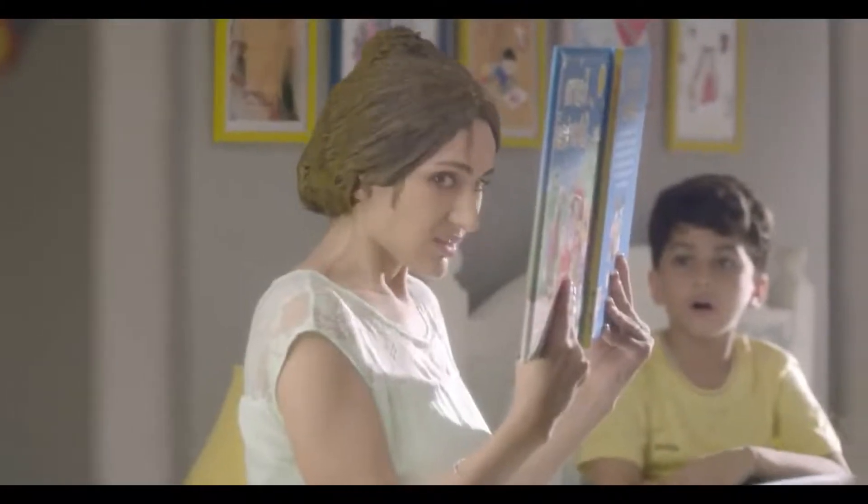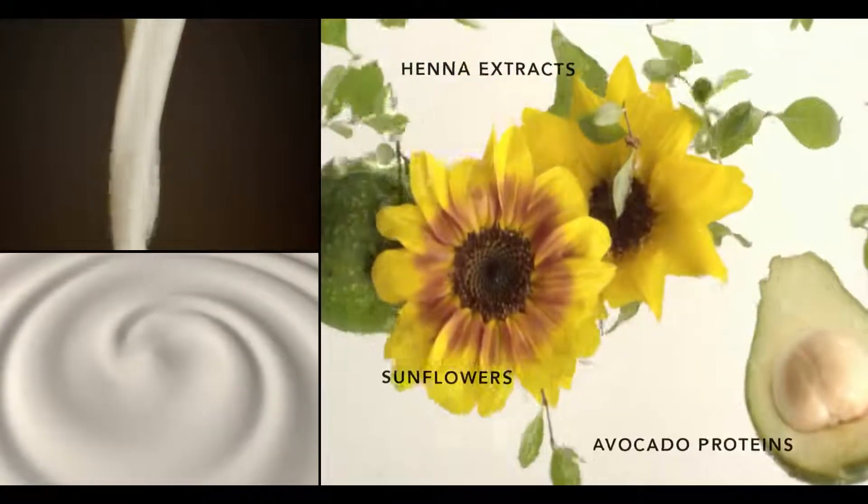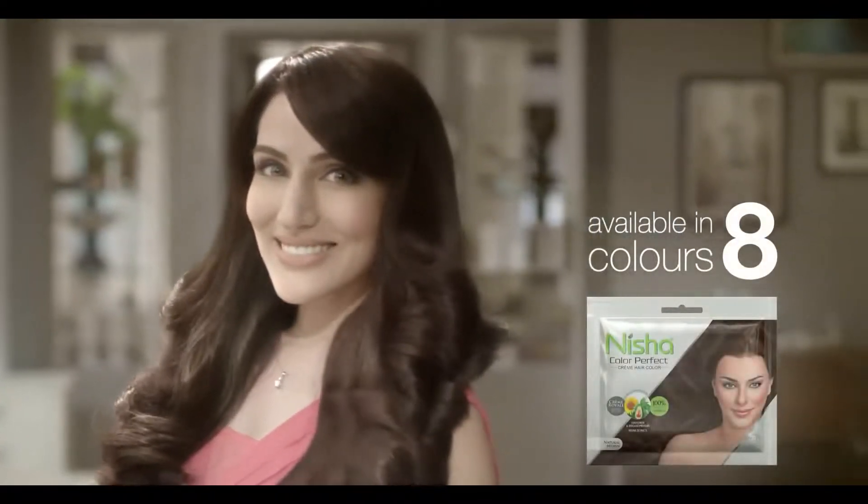This is so much fun. Use Nisha Color Perfect. This is the natural look, deep shine and ultra softness. Just 30 minutes. Nisha Color Perfect is Color Creme. BALO KOKARI RANG NAY ANDAZ KEE SANG.